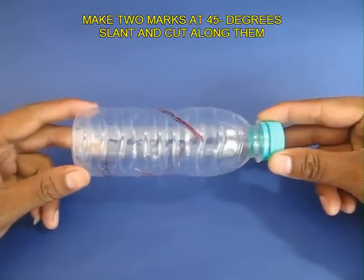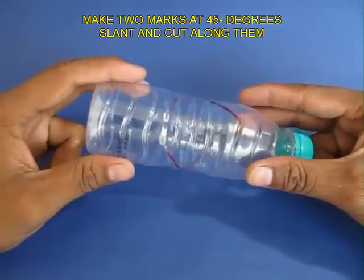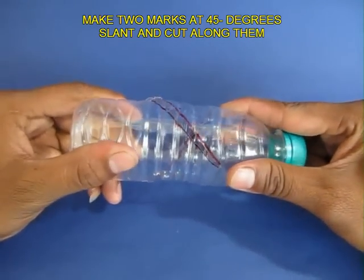Now make two spiral cuts on the bottle at a slant of 45 degrees and cut them. You can see these crevices.